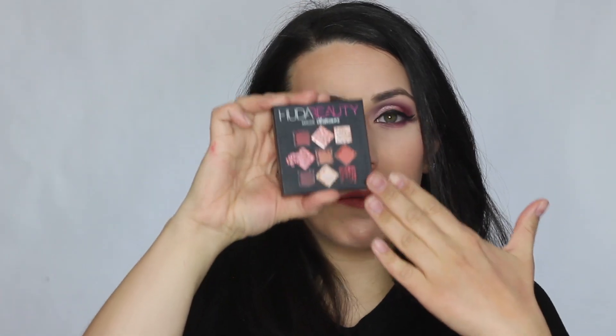Hi everybody, welcome back to my channel! Today I am doing this purple and pink inspired look. This was actually my look for Valentine's Day that I never finished because of children. I am using the Huda Beauty Mauve Obsessions palette for my eyeshadow today. If you want to see how I did this look, keep on watching. First I'm going to prime and use foundation and then I'll be right back — same steps, you know, it gets kind of boring seeing it a million times.